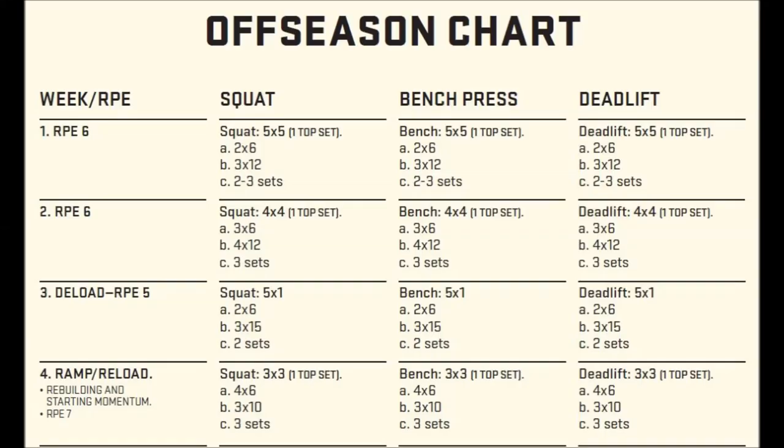Here's a sneak peek at the off-season programming. You're deloading every third week. The workouts are broken into four exercises: the main competition lift, a close variant (assistance A), a general assistance exercise (assistance B), and some core stability work (assistance C). Assistance A and B are movements you choose based on personal weaknesses. If you're weak out of the hole on squats you might do pause squats for assistance A and GHRs for assistance B. Carroll provides an extensive list of movements to choose from for different weaknesses.